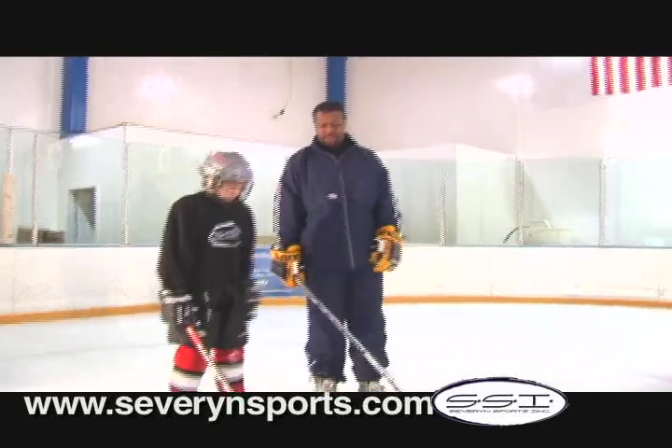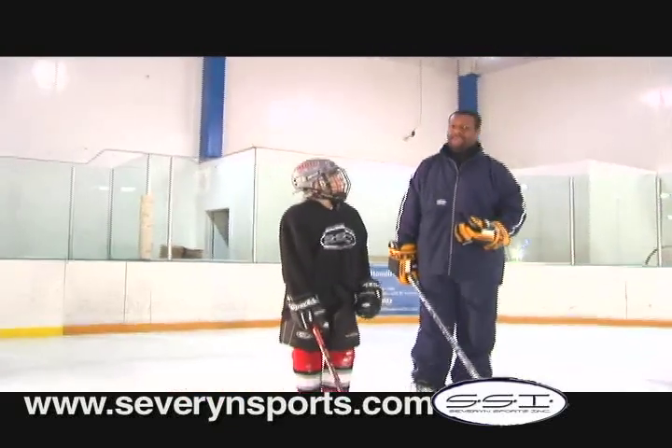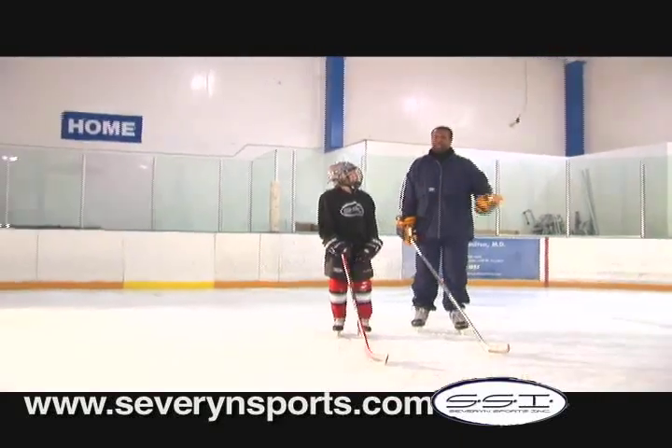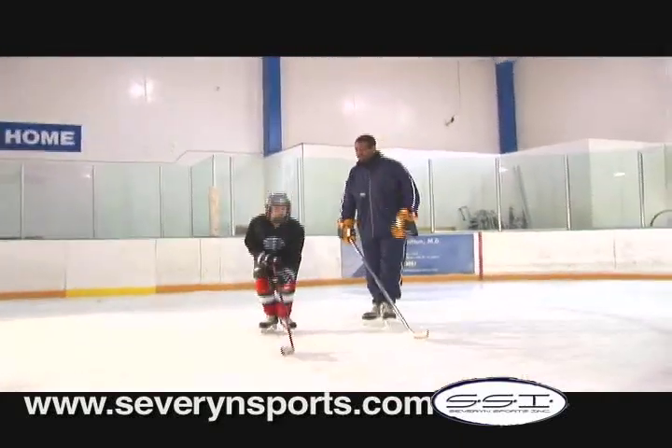Today we're going to have Ronnie demonstrate the improper upper body mechanics of skating. He's going to be flopping his stick, his arms going across his body. We're just going to throw him into a zig zag skating. Okay Ronnie, show him.